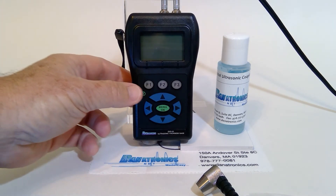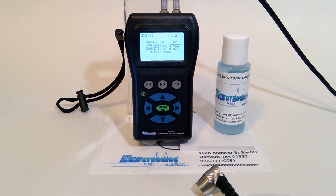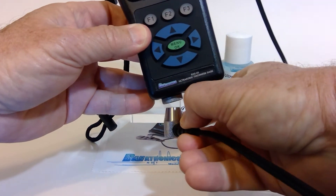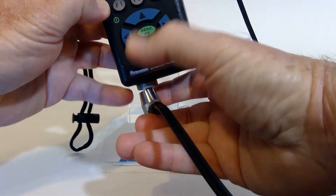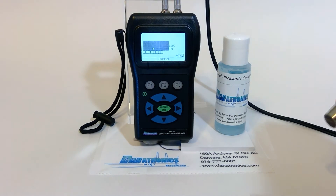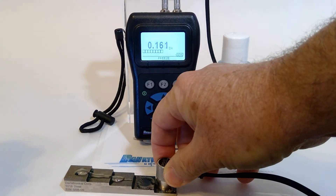To turn on the gauge, we press and hold the F1 button until we hear the beep. Now it's asking us to zero the gauge. We couple the transducer to the bottom of the gauge and press the F1 button. Once that's done, we can bring in a step block and start taking measurements.